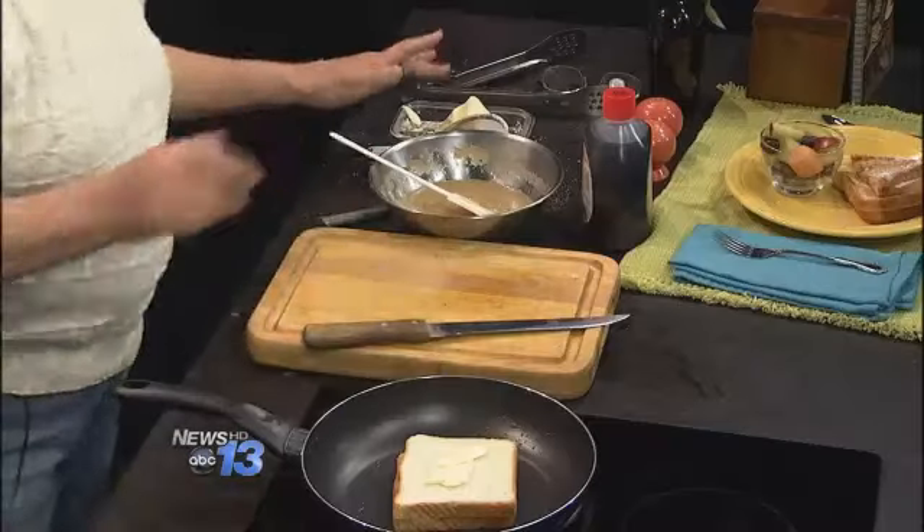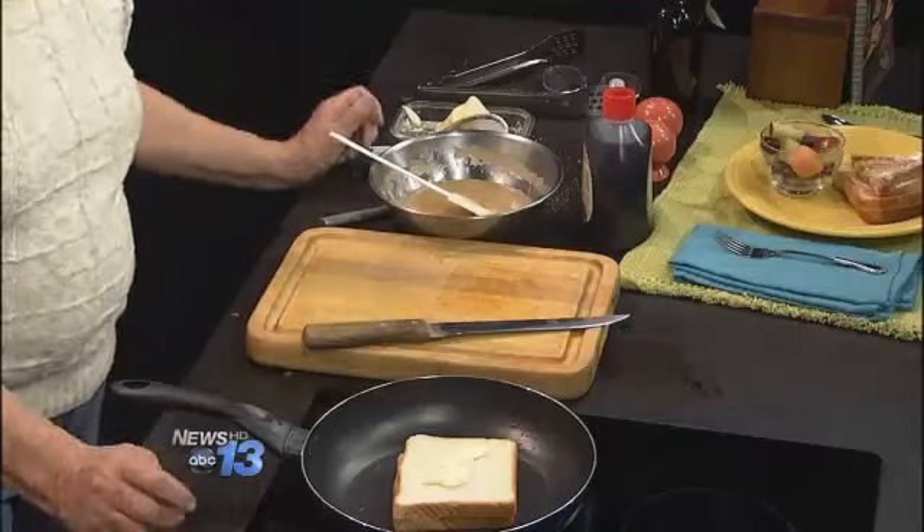You use the real butter? Yes — not the imitation stuff. This is the Amish butter. I love the Amish butter.